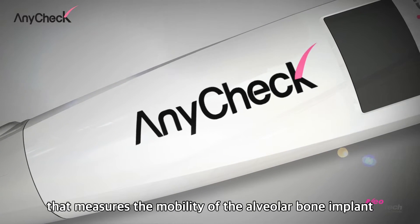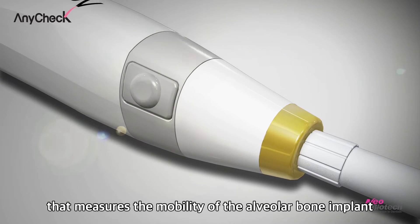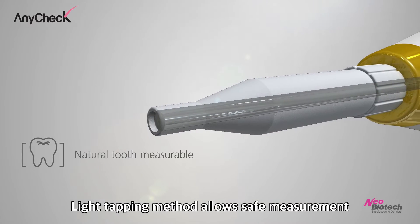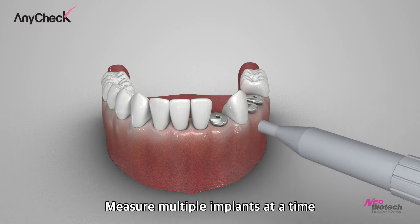AnyCheck is an implant stability meter that measures the mobility of the alveolar bone implant. Easy to use, easy to control. The light tapping method allows safe measurement, and AnyCheck can measure multiple implants at a time.